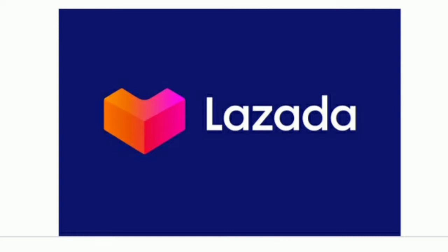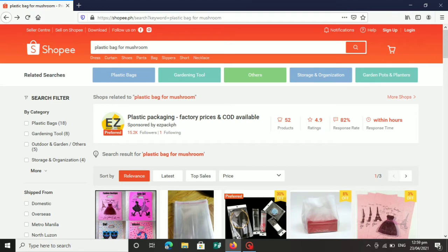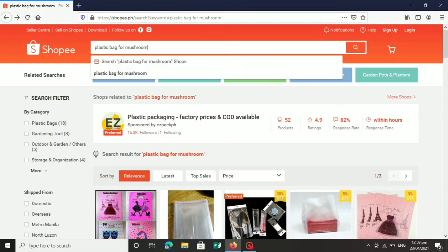Napakasimple lang po talaga. Pag makita ninyo ang video na ito, para po kayong nabundutan ng dinik. Una, mag-download ka muna ng online shop, kagaya nito — Lazada. Pwede rin mag-download ka ng Shopee or any online shop na pwede mong gamitin para makabili ka ng mga materials na gagamitin mo sa pag-produce ng mushroom fruiting bag. Kapag nakalagay ka na sa online shop, napakadali lang po na makabili sa kanila ng mga materials. Halos lahat po ng materials ay nandoon na. Shopee ang gagamitin natin.